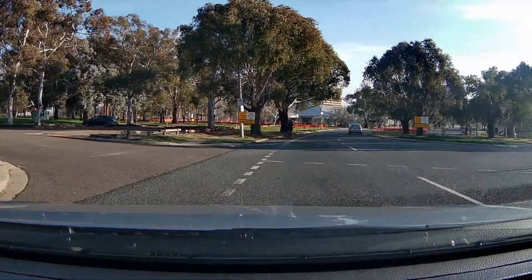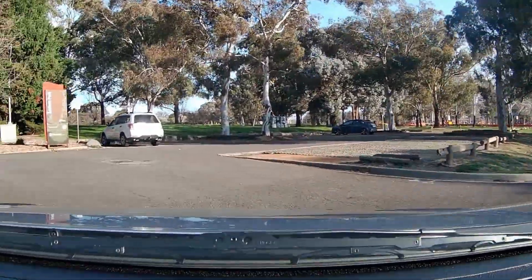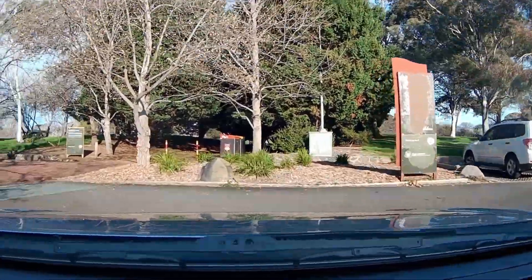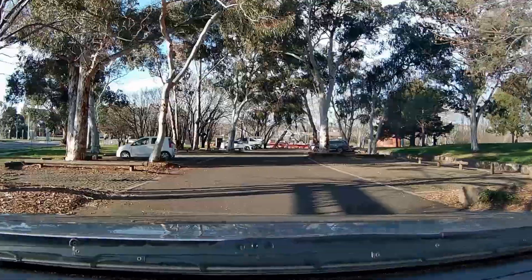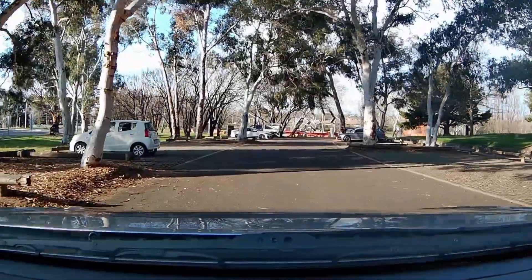Hello friends. Hope you're all doing well on this beautiful day. Today will be our first adventure out to my local park. I'll show you the amenities as well as things you can do here.